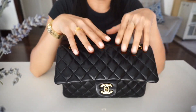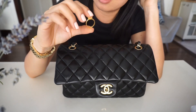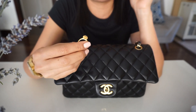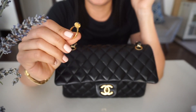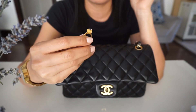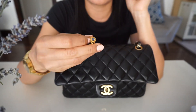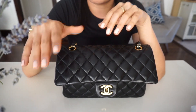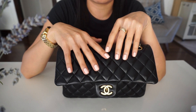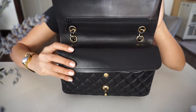I don't baby this bag, but I'm just aware of what can cause scratches or major damage. This is one of those things that can damage the leather, so I try not to wear the ring on my right hand — I'll wear it on my left hand. Since I'm right-handed, I dig into my purse with my right hand, and that's the only thing I'm aware of. Live and learn — not so bad.